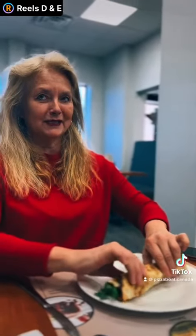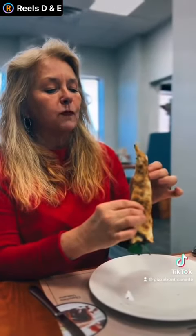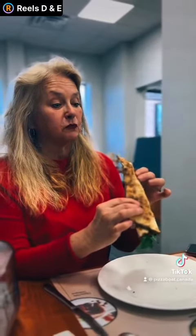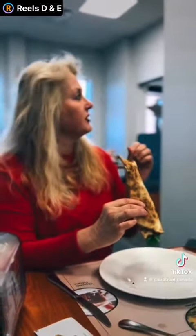And are you supposed to eat it with your hands? Ready for the first bite. Oh, wow. It's very light. Very lovely. That's delicious.